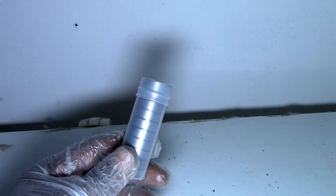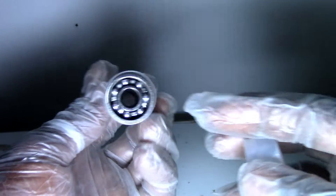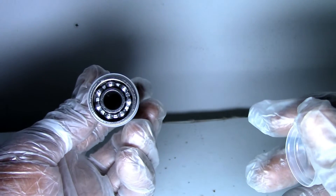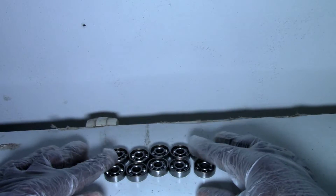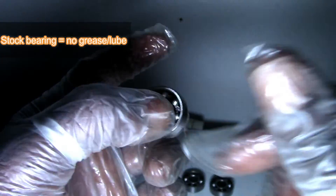This is a test video about something I've always been curious about: skate bearings and the lubricants you put in them. Does it really make a difference? I'm using cheap bearings — generic 608 bearings that don't come with any grease or lubricant. I wanted to test that, so these are the bearings and I'm going to spin them to show you how they spin out of the box.